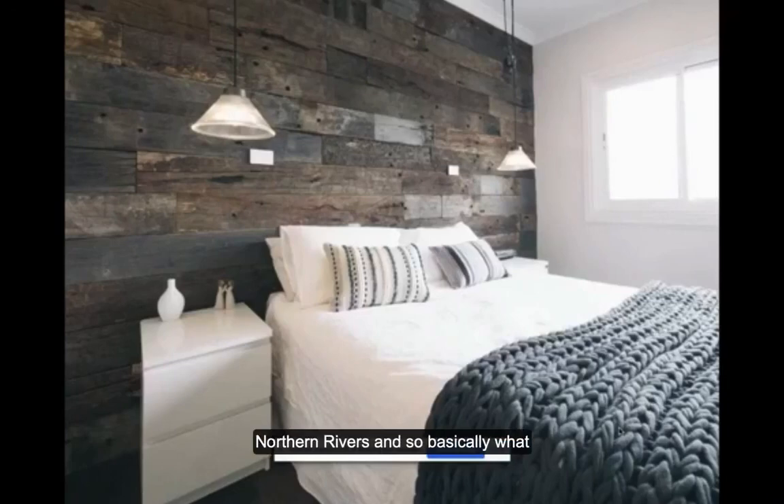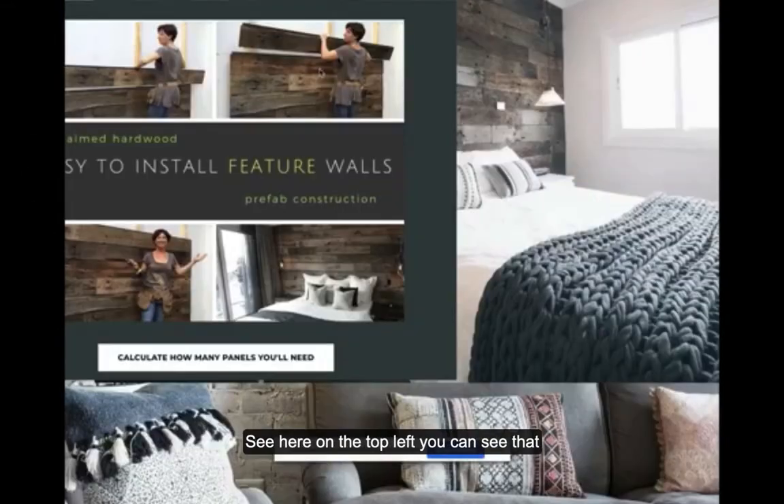This is another one - a product from Northern Rivers. Basically what they do is recycle old timbers and sleepers, but they've created a DIY product so you can put together a rustic wall. This would be awesome for some Airbnbs and anyone can do it. What they've done is taken recycled timber, tidied it up, and planted a tongue on the back so you just slot it together. You have to put in some studs to fix it to, but it's a prefab DIY product. It's about $170 a square meter, so it's not overly cheap, but then again lots of wallpapers aren't either.